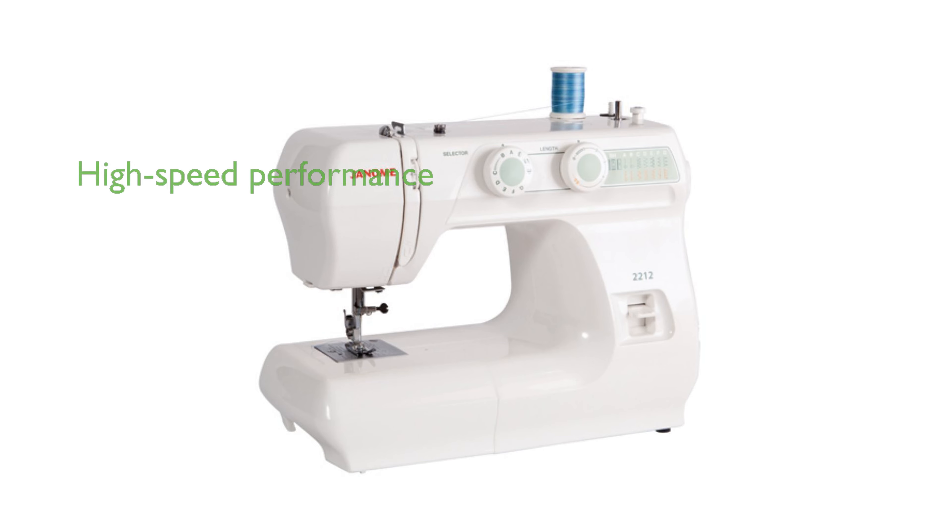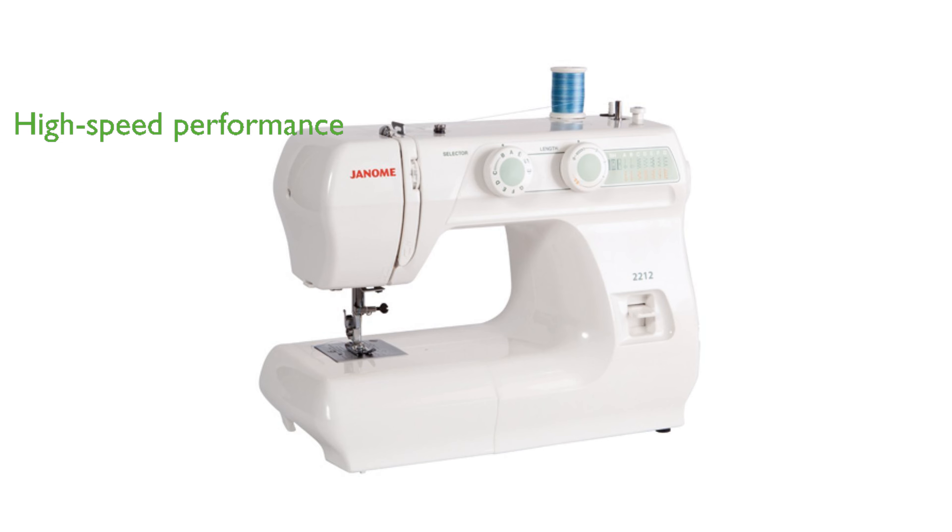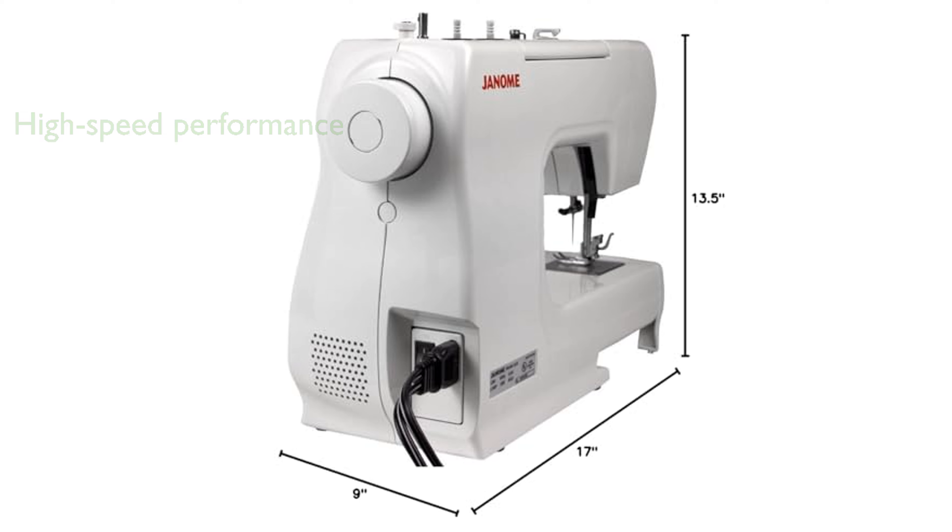This mechanical sewing machine is capable of reaching speeds up to 1,000 stitches per minute, ensuring efficiency and speed for your sewing tasks. With manual tension control and an adjustable stitch length up to 4 millimeters, users have precise control over their sewing output.